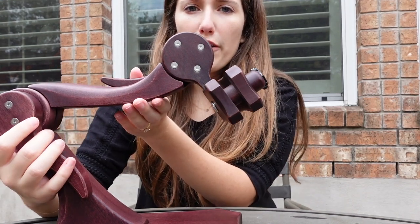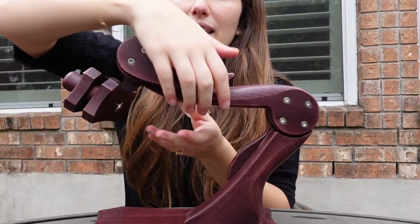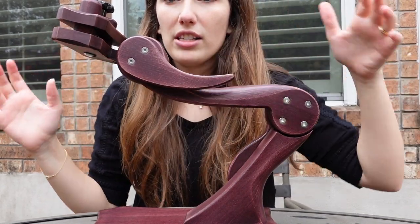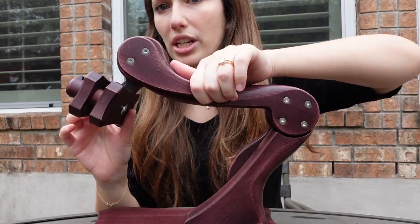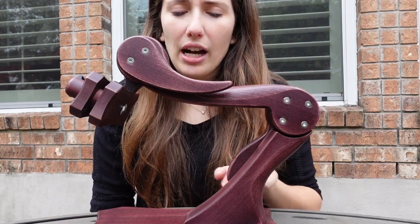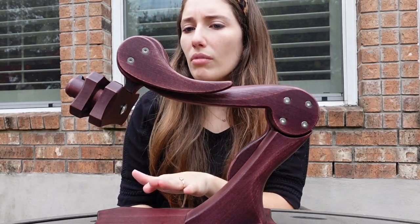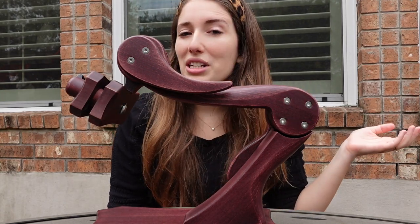I'm going to flip it so you can see — the knobs are on opposite ends. This one is also super easy to move, very solid. I don't feel like it moves at all when I adjust it, and it's not difficult to adjust in any way. The finishes come in different colored wood options. I want to say this one is the mahogany, but I'm not quite sure. Now let me grab a hoop and show you the embroidery stand in action.